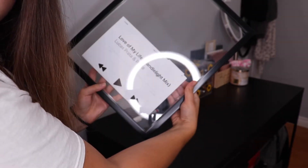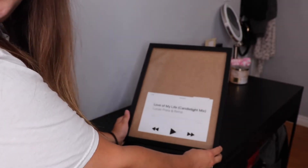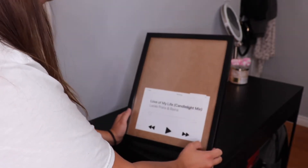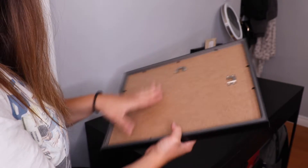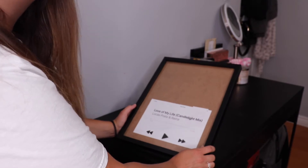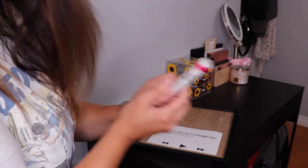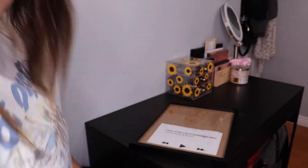Looks straight enough! Now we've got it in the actual picture frame. I tried to take the glass out like they do in the TikTok, but the clips on the back kept the glass from coming out and I was scared I'd break it, so we're just going to leave it in the frame. Now grab your Sharpie marker, give it a little shake, and go to town.